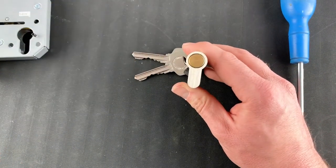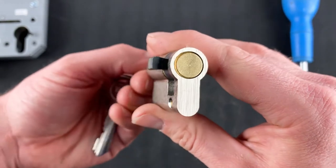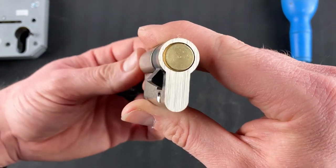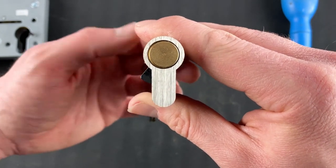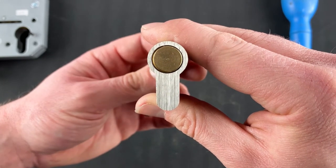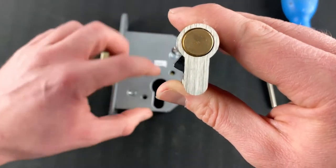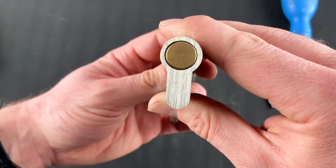Let me show you why that is. With the key back in the vertical position, you can see this cam here — this is the part of the cylinder that throws the mortise and locks the cabinet. What you need to do is turn the key clockwise to bring the cam flush within the euro profile. If it's not flush, it will clash with this part of the mortise and prevent removal.